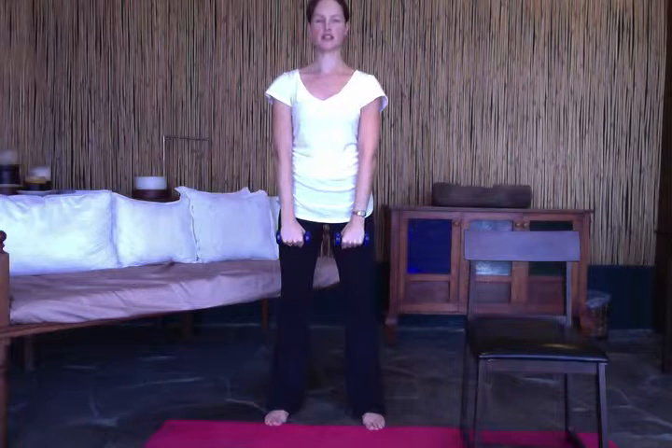Okay ladies, we're gonna go ahead and get started with session number four. We're gonna start by doing an upper body exercise, so you want to stand up nice and tall with your shoulders going down your back. We're going to be doing a front raise into a pull back and then into a W.